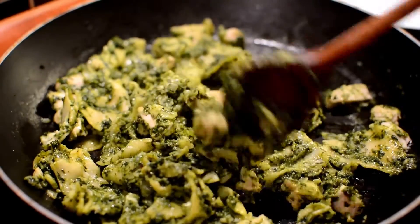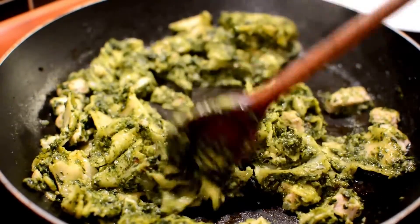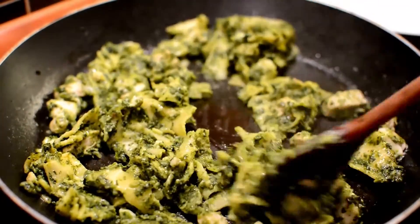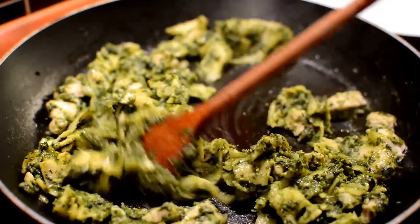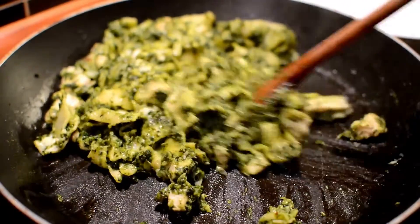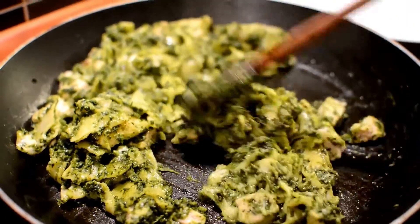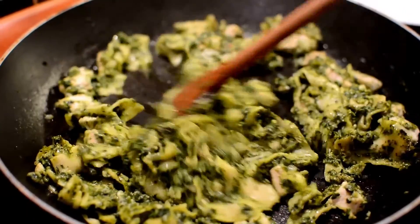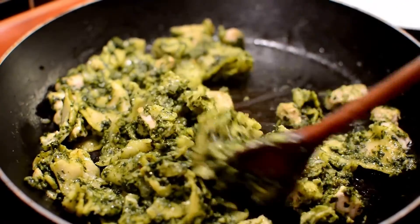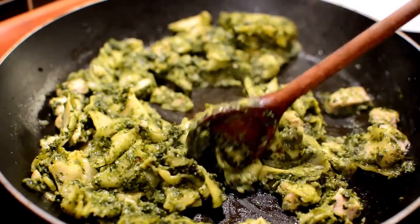Ingredients: 12 ounces rigatoni or pasta, extra virgin olive oil 2 tablespoons, 2 minced garlic cloves, baby spinach 3 cups, one 15-ounce can of quartered artichoke hearts, 1 pound of skinless boneless chicken breasts.